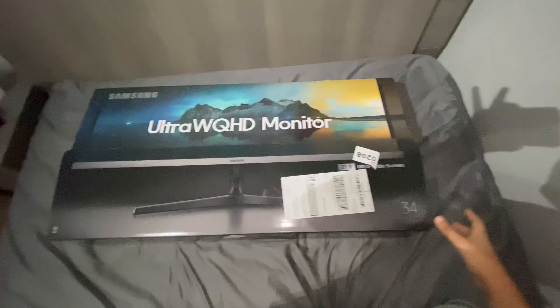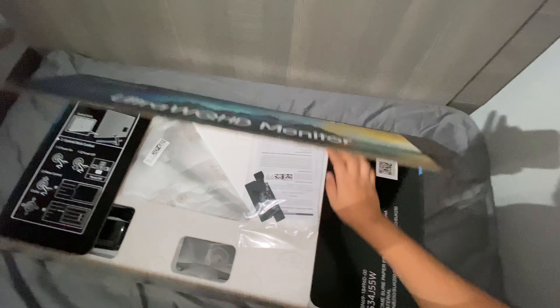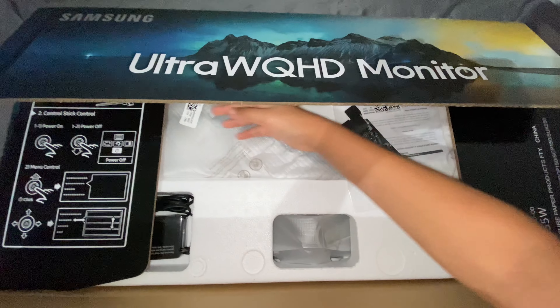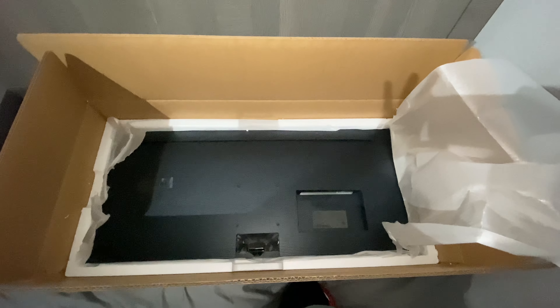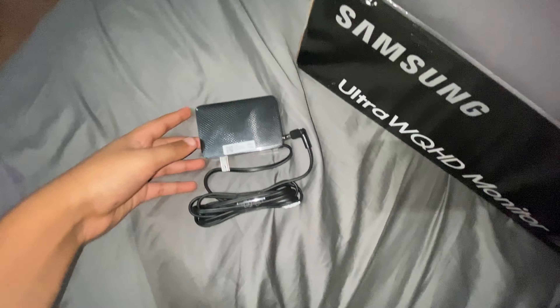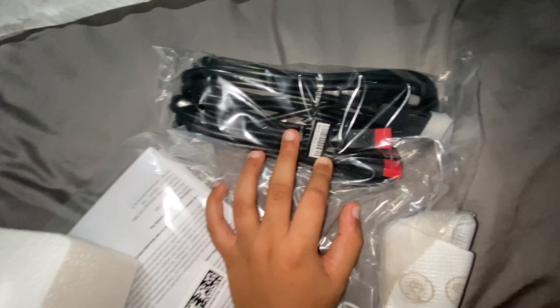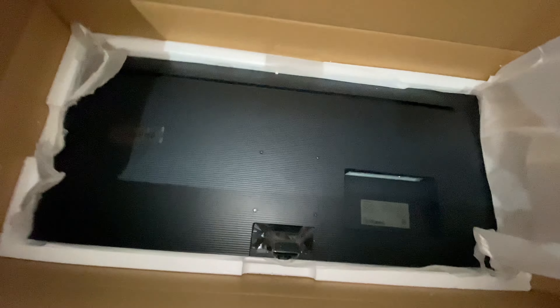Okay guys, we're back and I cut it open. Let me open it up and show you guys the setup. Here are the instructions. Here is the monitor — I can see the HDMI ports. I think it has two HDMI ports. And I'm not sure what this other port is. These, I know, are the fans. Let me bring it out — here is the actual monitor.